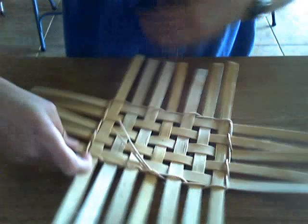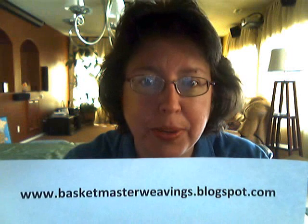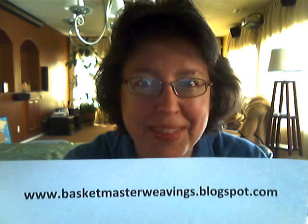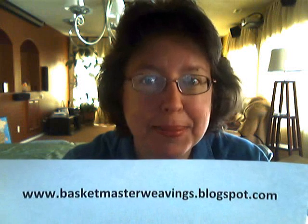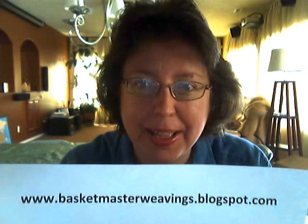Happy weaving! I hope everyone has a really happy Easter coming up on Sunday. And if you found me on YouTube, be sure to visit my blog — www.basketmasterweavings.blogspot.com. I've got a lot of good basket weaving tips and techniques there for you, and a lot of basket pictures that I've woven. So come and visit me. Happy Easter everybody, and we'll see you soon. Take care, bye-bye.